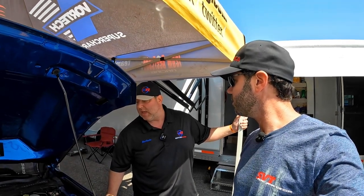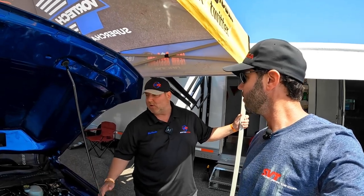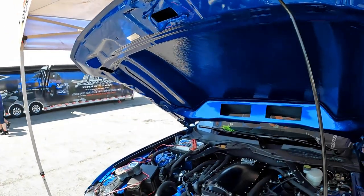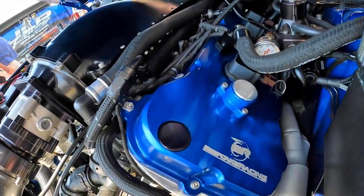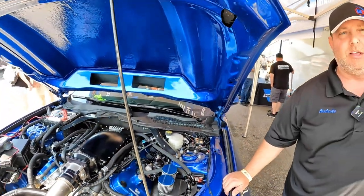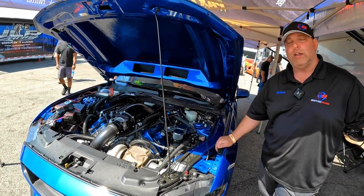We're really happy with it. With 6r80s, we obviously build a ton of those with our partners at Finish Line Performance — Brian does a great job on them — but you do have to throw a lot of hard parts at it other than the clutches: billet shaft, planetary one-way clutches, billet sun gear. But Lun just yesterday went a 7.32, the quickest pass ever in a 6r80 car.